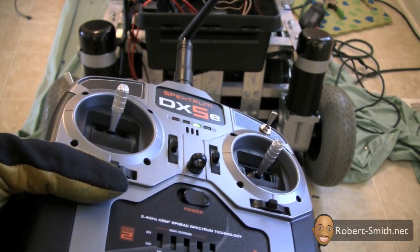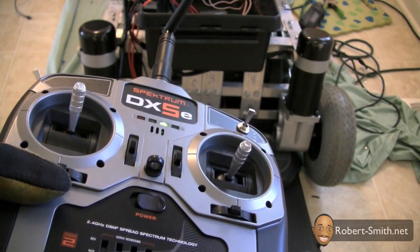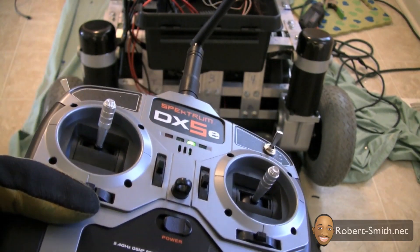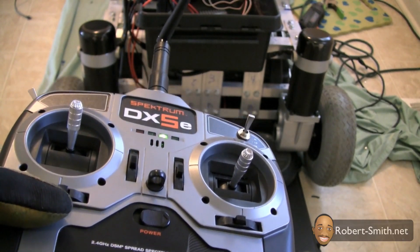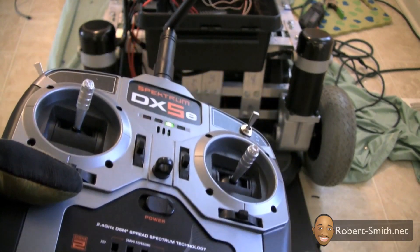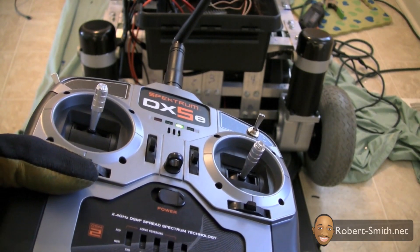After you do this test, make sure you make a diagram so you can re-hook everything up later. Now I'm going to take it outside and do a real test to see if we need to apply any more structure to our frame or if we need any more support in any area. That's the next test and I'll see you in the next video.